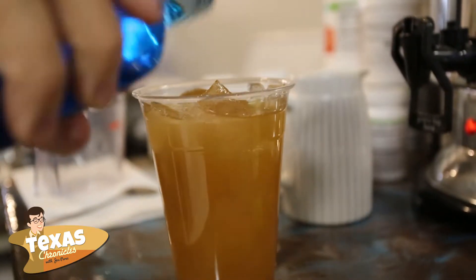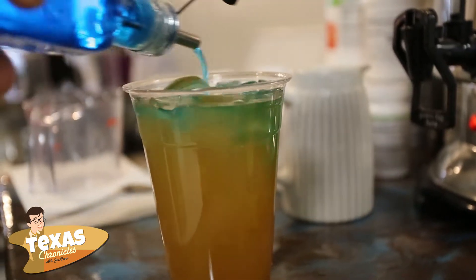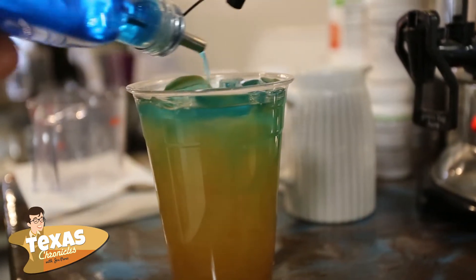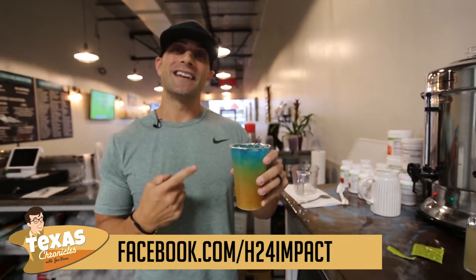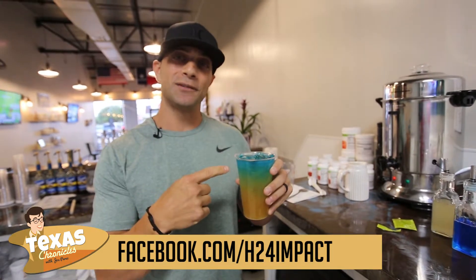Lastly, we add the difference maker — this is our blue blast mix topper that we put on top of the Captain America. So this is your Captain America Lit Tea: raspberry, mandarin, lemon lime, and our blue blast mix on top.